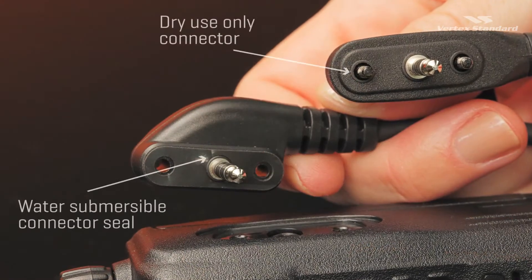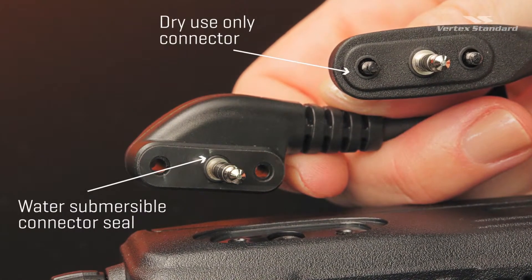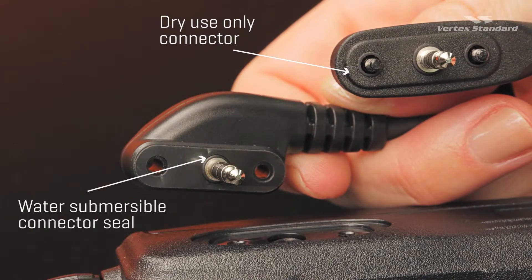Other single pin accessories can also be used with the Evert's portable radios, but are designed for dry area use only.